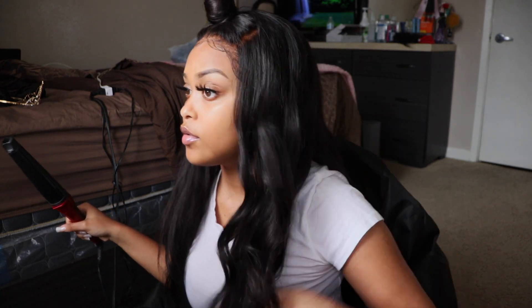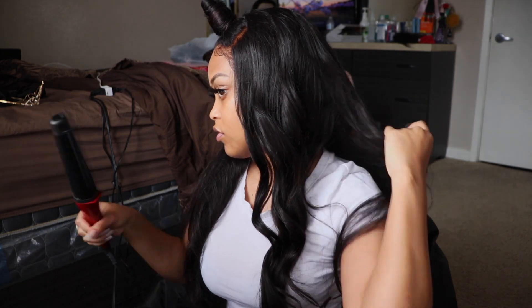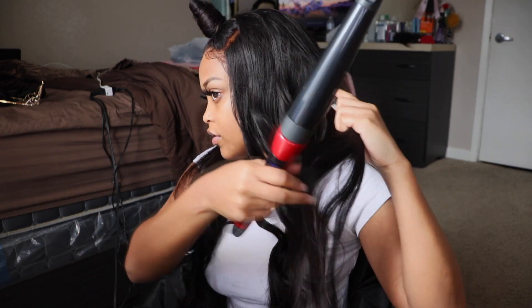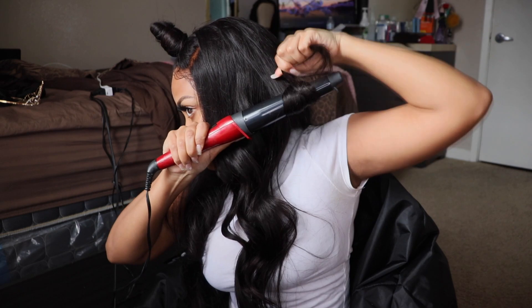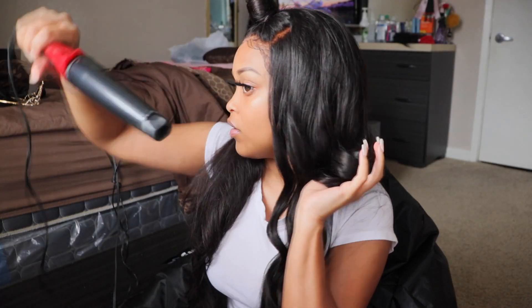Oh, I forgot to tell y'all — I had redid my ponytail at the end of the video. Y'all gonna see it's gonna look so much better. But all I did was use some lotion and brush it up, and it just came out so pretty.